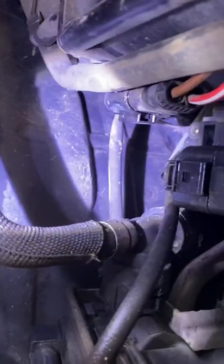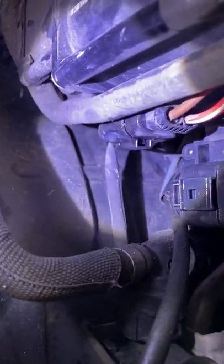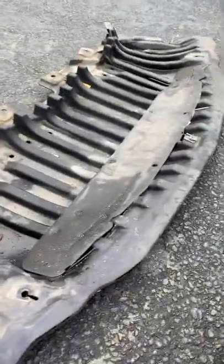Passenger front bumper — there she is, you can see the connection there with the brown, red, and white wires coming out of it. Just give that a little push in and a wiggle and away she went. All you need to do is take that front skid pan off — you don't even need to take the full front off. I haven't even jacked up the car.